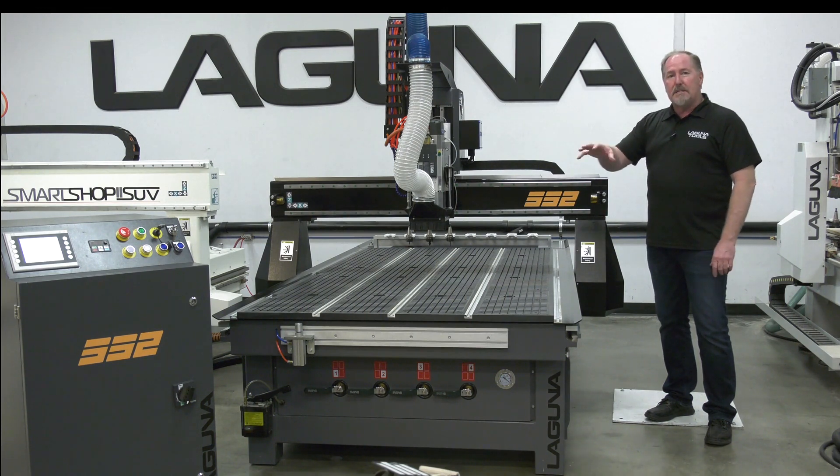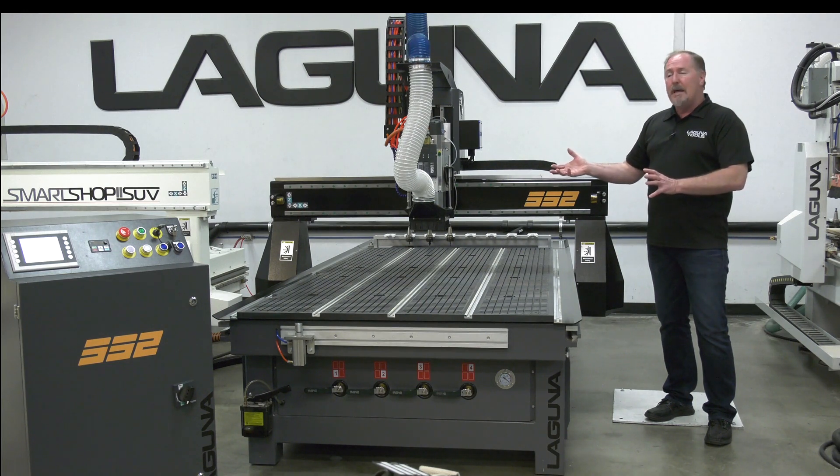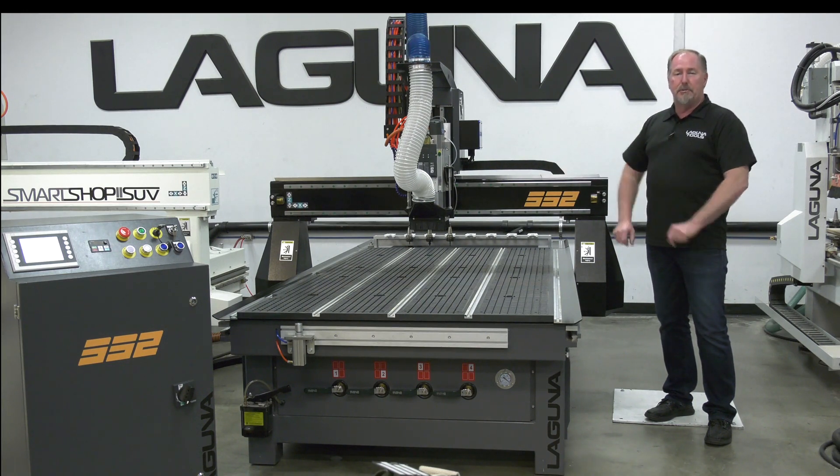We'll go through and cover all the different details, all the new points. We'll cover all the basic features if you're new to the SmartShop 2, and then we'll go through and cut a project for you on the machine today.